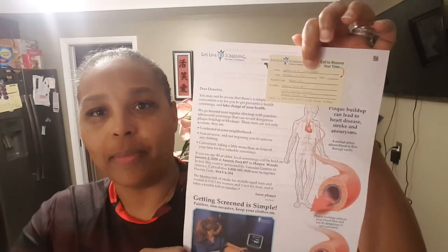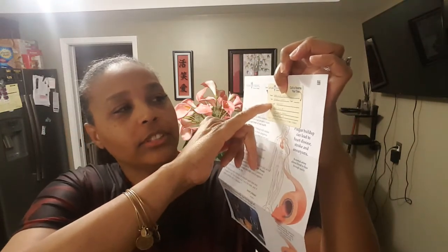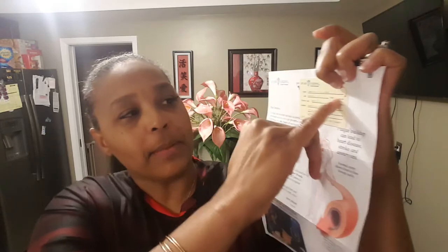Hey, Demetria Davenport here, the massage doctor. Today I want to talk about Lifeline Screening. I received an envelope like this from Lifeline Screening for a health screen. Once I open up the envelope, there was some information in here like this. It has a scheduled date for you — you just have to call and set up a time.